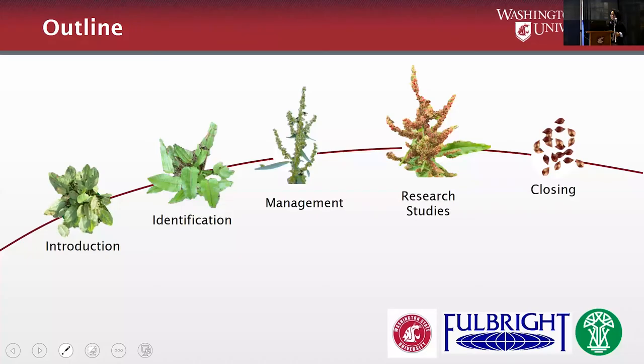First I will start by introducing you to this plant, then how to identify and compare it with another species, then talking about how to manage it according to our research studies, and then closing.